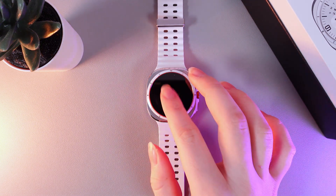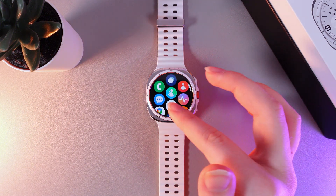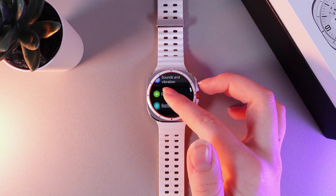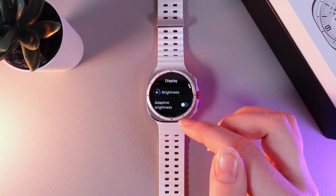As a first step we would need to wake up our watch and then swipe up and go to the settings. Then scroll down until you'll see this tab which is named Display and go in there.